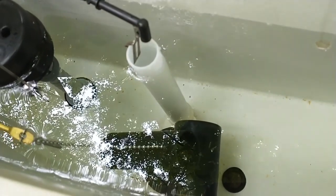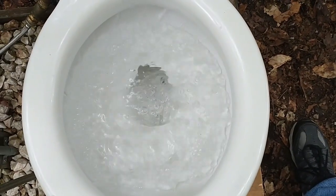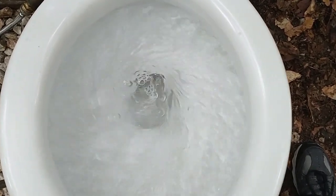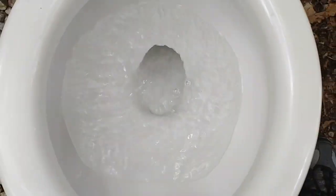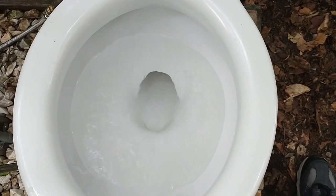Now let's see if there's any difference in the flush with the tilt valve. Here goes. The tilt valve finally closed and I didn't see any improvement in the flush.